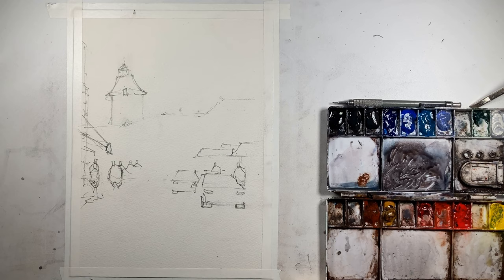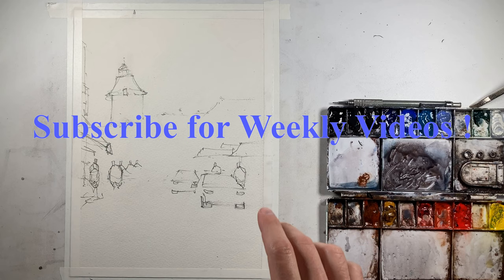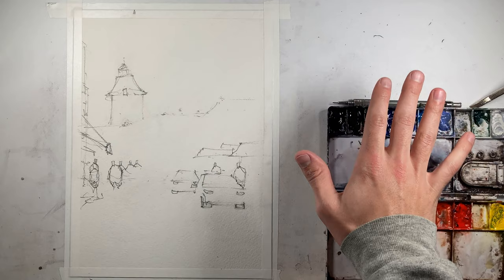Good afternoon and welcome to John Bach's watercolor. Today we're going to be painting a scene from Brazov, Romania. Before we get started, if you wouldn't mind giving this video a thumbs up, and if you like what you see, consider subscribing so that you don't miss any of these new tutorials as they are posted.